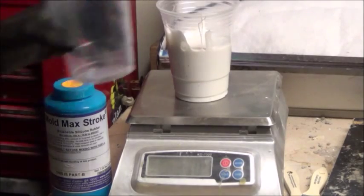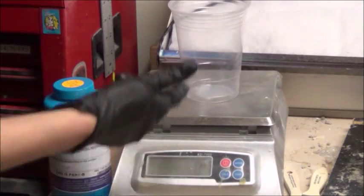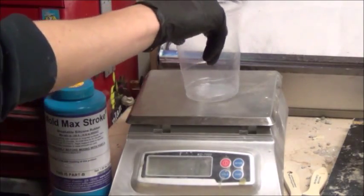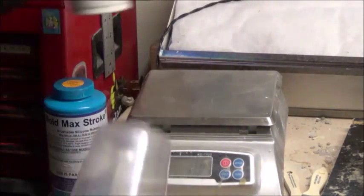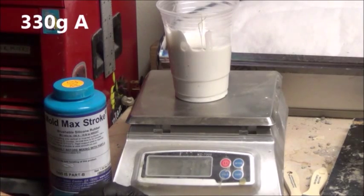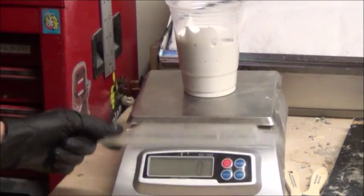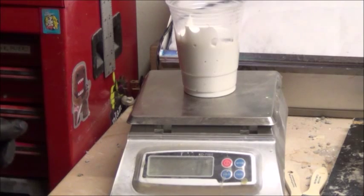You should zero out your scale with the cup so it already accounts for the weight of the cup, so it doesn't add it to your material and throw off your measurements. I have poured out 330 grams. 10% of 330 is 33, so I'm going to go ahead and add the B part. Shake it really well. Tare out. And now I'm going to add 33 grams of Part B. I went a little bit over by a gram — that's fine.